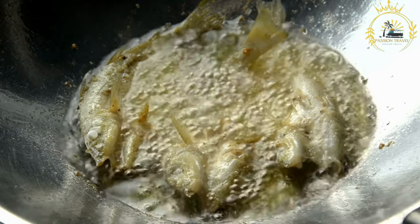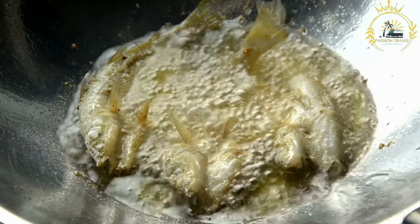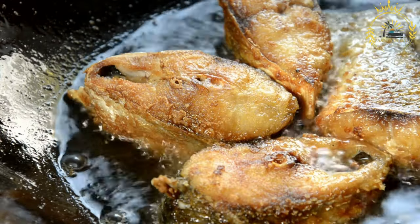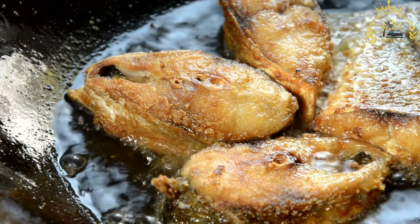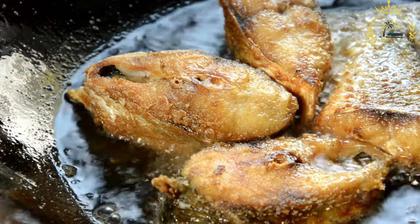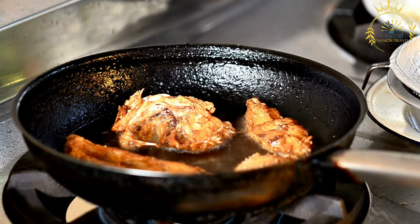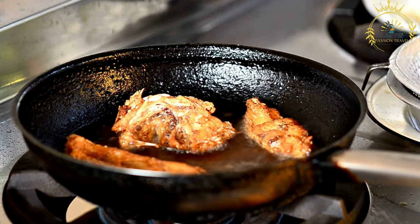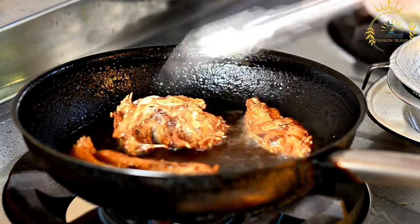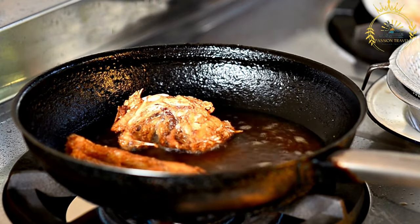Heat cooking oil in a deep frying pan or deep fryer to about 350–375°F (175–190°C). Carefully place the coated fish into the hot oil, being cautious of splattering. Fry until golden brown and crispy on the outside and cooked through inside — typically about 5 to 10 minutes per side depending on size and thickness. Remove the fried fish using a slotted spoon and place on a plate lined with paper towels to drain excess oil.